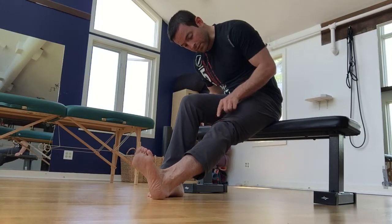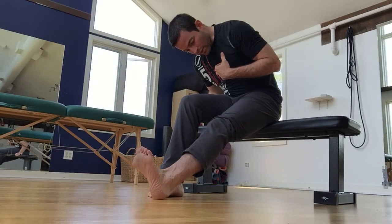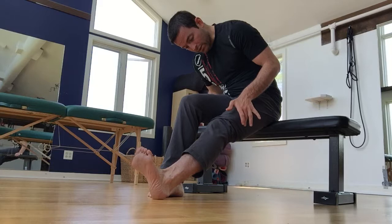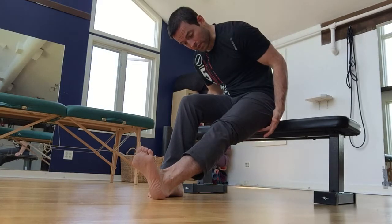Once in position, you can drive it from a number of different places. I always teach people the knee first because it's easiest. Unlock, lock, unlock, lock. When you unlock, the neural tension goes away, and when you lock, the neural tension comes back. You should just feel that as a gentle stretching sensation at the back of the leg.